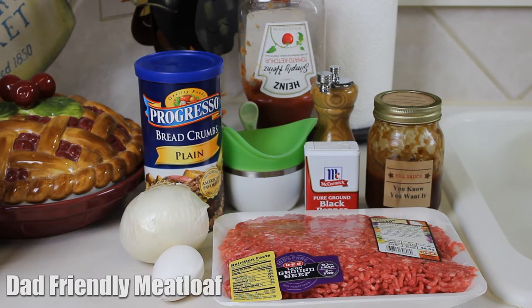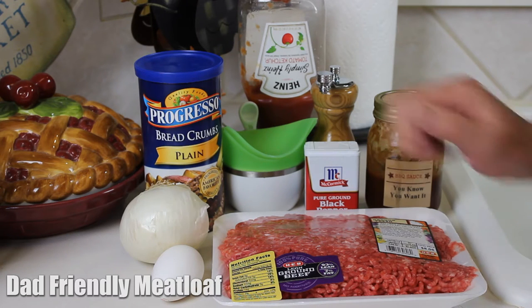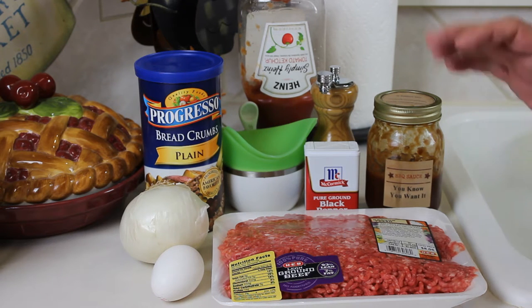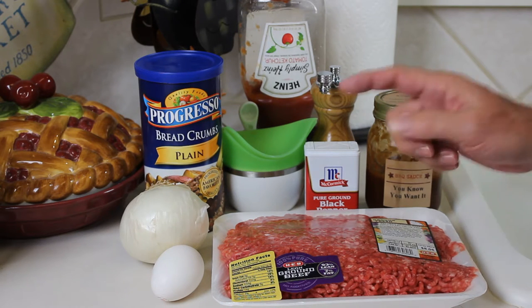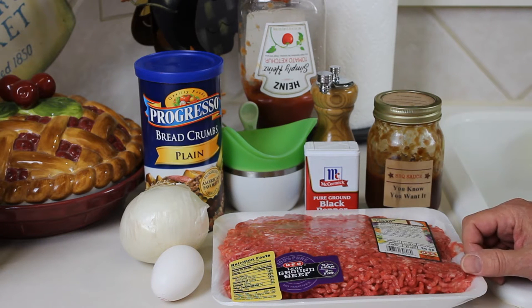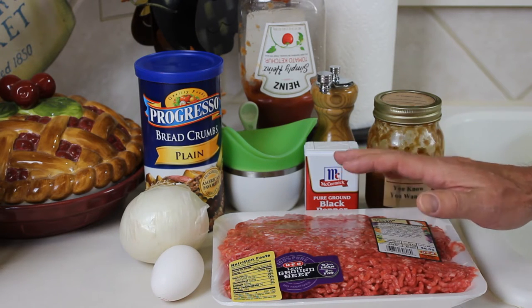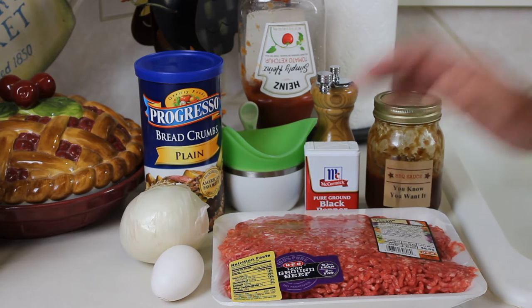Hey guys, I'm starting a new series that I'm going to be calling Dad Friendly Meals — not to exclude any moms, but I've been getting a lot of requests from dads who have been watching some of my videos. They're like, I could make that, and they've actually made certain things for their family for dinner. I need more of those — something simple, something easy, something good, something different that's not just like grilling hamburgers or hot dogs on the grill.